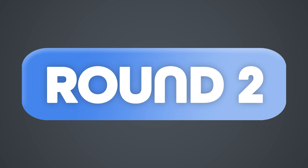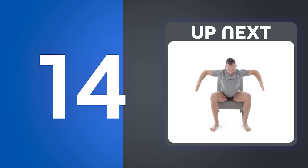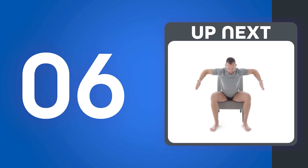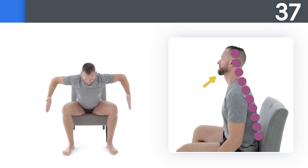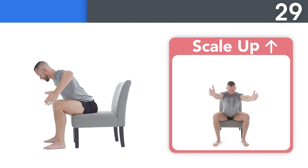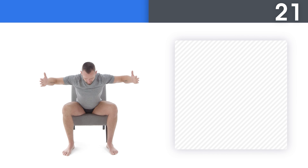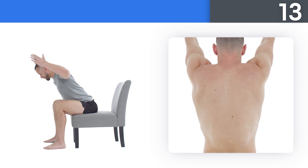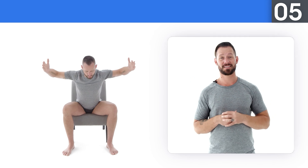Up next: high chair push-ups. Take a big breath in as you go down and give a big exhale as you go up. If this feels too difficult, scale down. You only need to go about halfway down on this movement. Squeeze your abs and your glutes and tuck your pelvis — don't let your back sag. And great job!